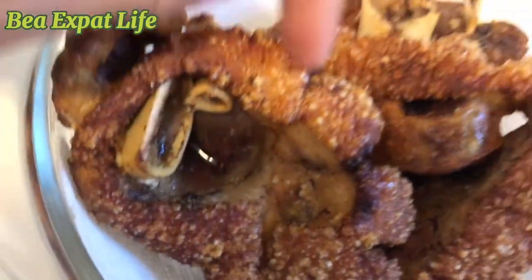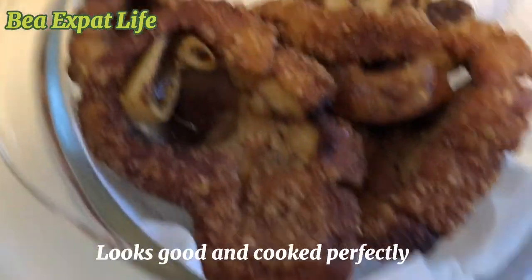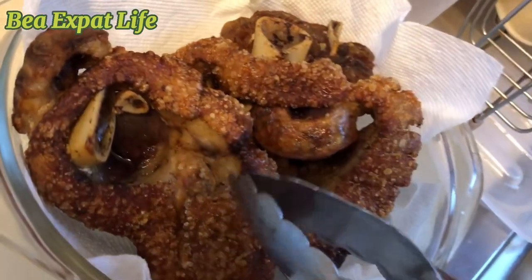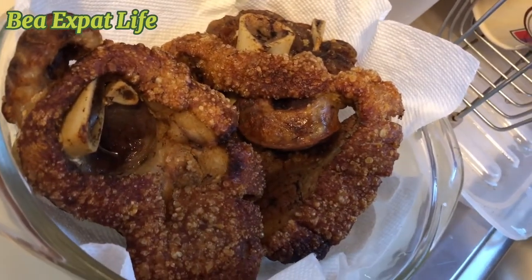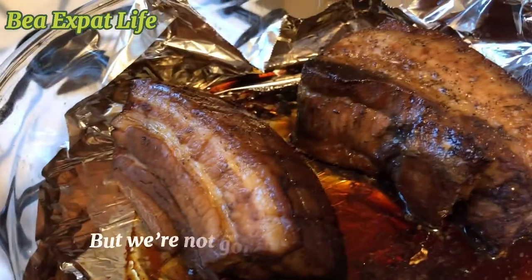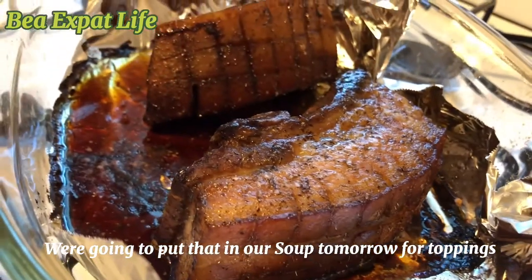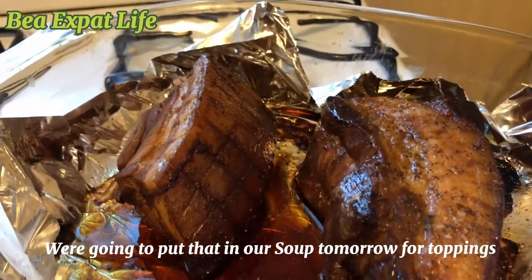That's it. Let's try it. Cook it. That's it. Set kala po. Yan yung pork belly namin. Bin-ake namin sa oven. Pero ito, hindi namin kakainin ngayon — iba-topping namin to bukas dun sa soup namin.